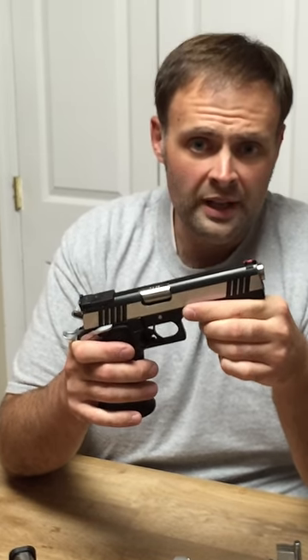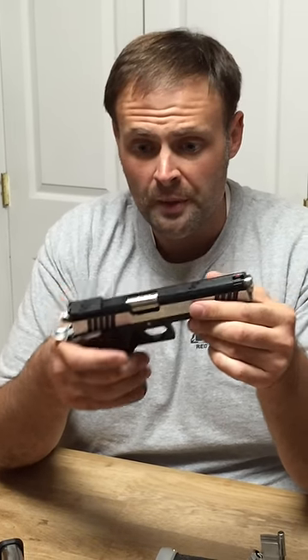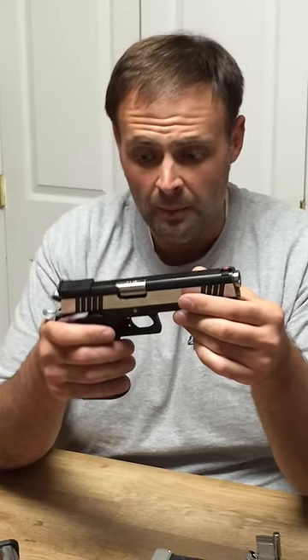This gun is currently available in 40 caliber and 45 caliber, and for the three-gun folks, nine millimeter is on the way. There's already been a handful in the country, but you should be able to start finding the nine millimeters on the shelf before too long.